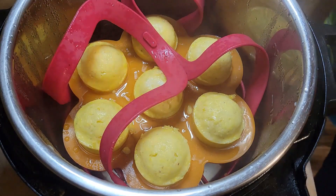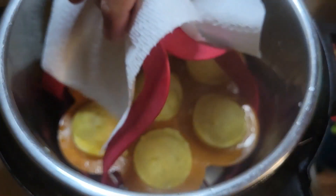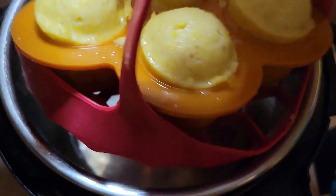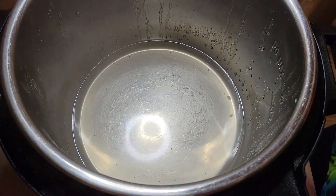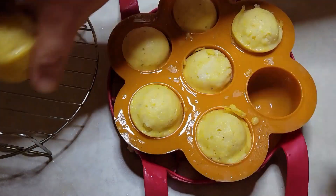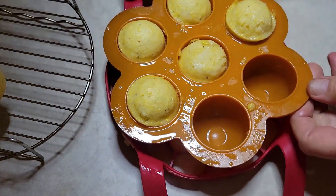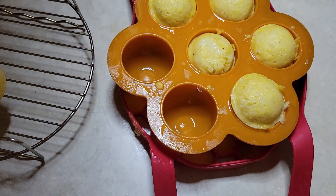I'm just going to grab a paper towel and pull those out. The good thing with this type of silicone material is it doesn't stay hot to the touch. I'm going to drain a little bit of water that splashed up — you don't need to worry about that, it's not going to impact the muffins. Let me set the Instant Pot aside. I'm just going to poke one of these out. They are hot, but look at that — doesn't it look good? And they smell amazing. Stay tuned, we have a taste test coming up.